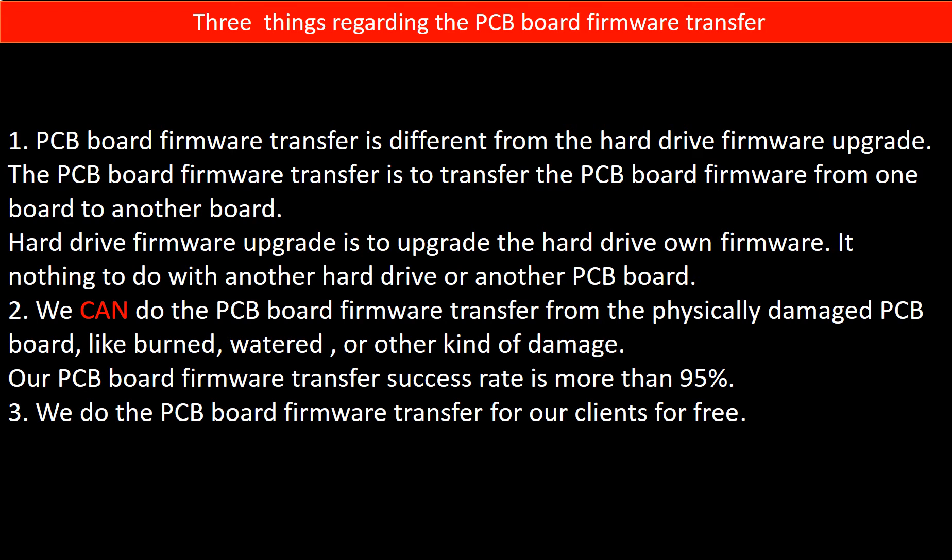Regarding the hard drive PCB board firmware transfer, we have three things to mention. First, PCB board firmware transfer is different from the hard drive firmware upgrade. The PCB board firmware transfer is to transfer the PCB board firmware from one board to another board. The hard drive firmware upgrade is to upgrade the hard drive's own firmware — it has nothing to do with another hard drive or another PCB board. Second, we can do the PCB board firmware transfer even from a physically damaged PCB board, like burned, watered, or other kinds of damage. Our PCB board firmware transfer success rate is more than 95%. Third, we do the PCB board firmware transfer for our clients for free.